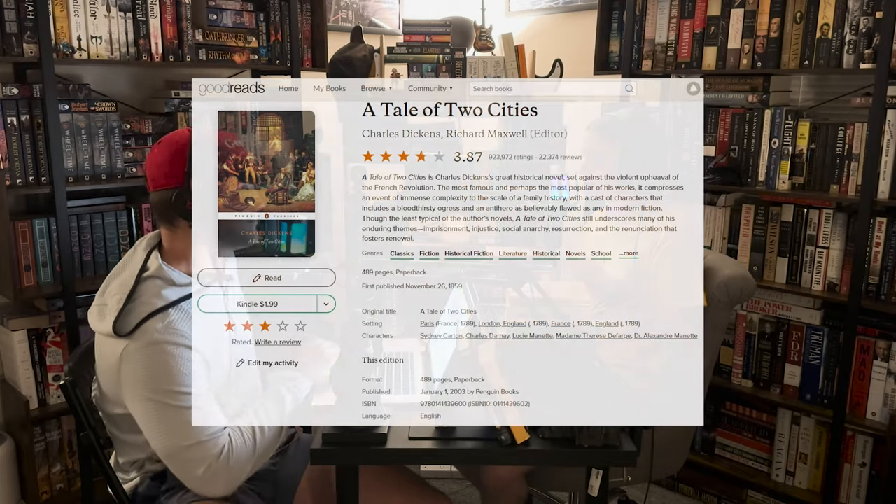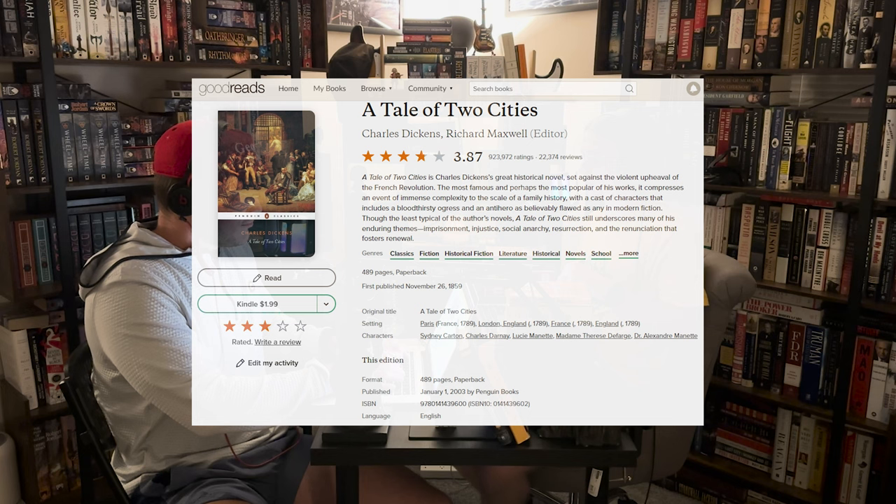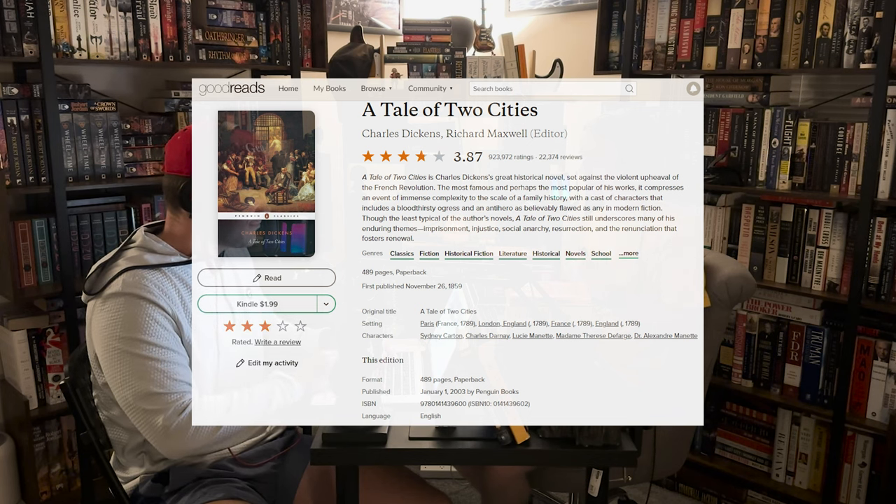A Tale of Two Cities by Charles Dickens — this is obviously an extremely popular book. It's a classic with almost a million ratings on Goodreads, 923,000 with a 3.87 overall rating. We both gave it a three, which I know contributed to its downfall. I feel bad thinking about this — and this is why I hate a five-point scale system.